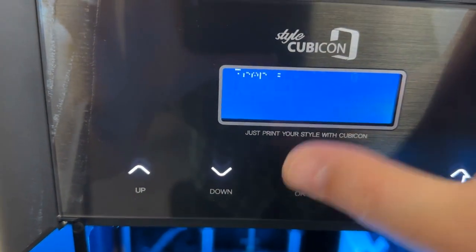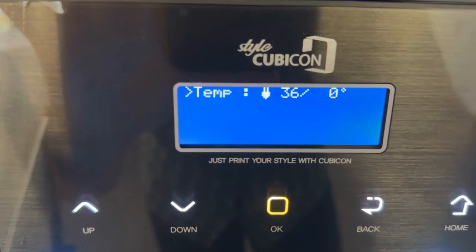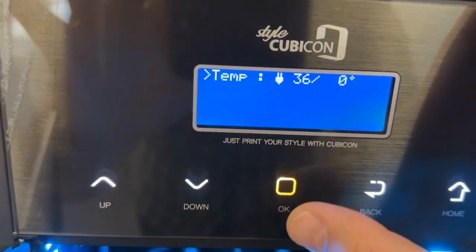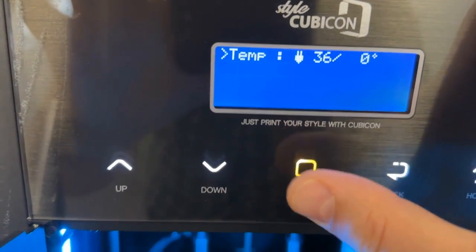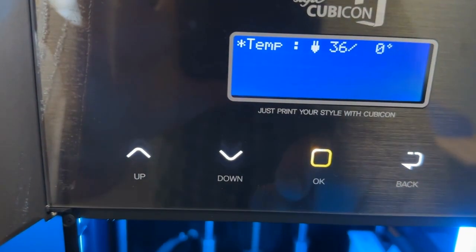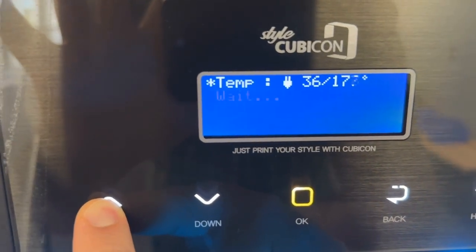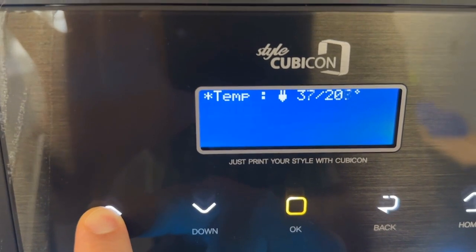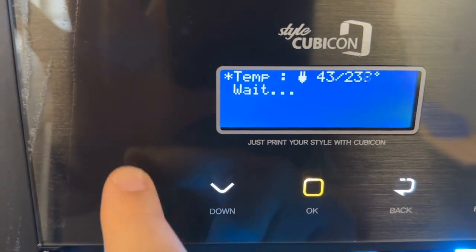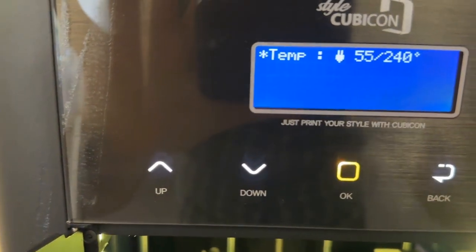Once you select Unload Filament, the temperature should start to climb to 240 degrees. However, if it just stays there and doesn't move, make sure you click the OK button. Where it shows a star and a number like 36 out of 0, make sure you manually set that temperature up to 240 degrees.